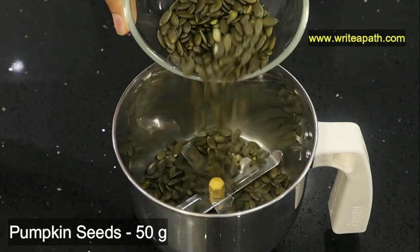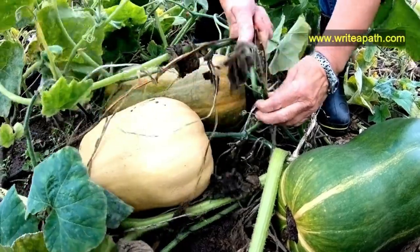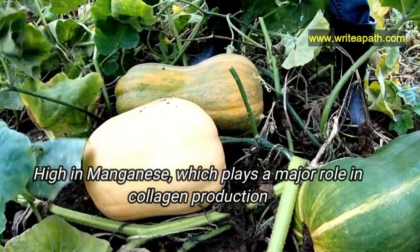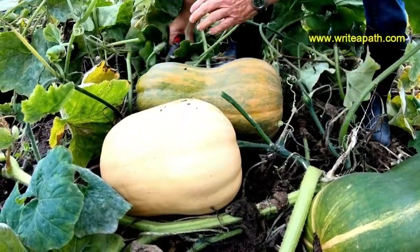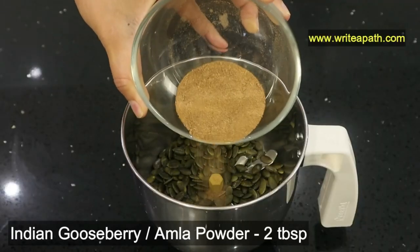For making this natural collagen powder, I'm taking 50 grams of pumpkin seeds in a blender. Pumpkin seeds are really high in manganese, which plays a major role in collagen production. They are great for soft skin and strong bones.